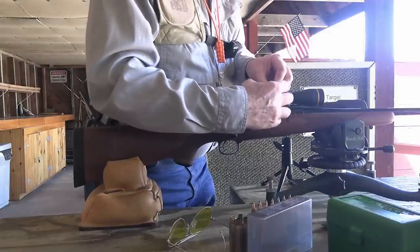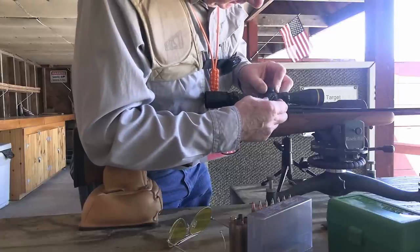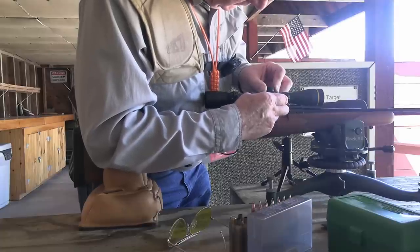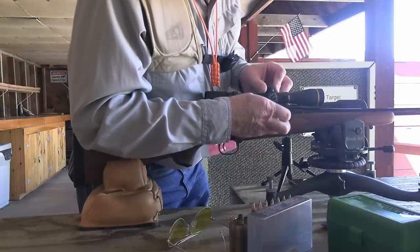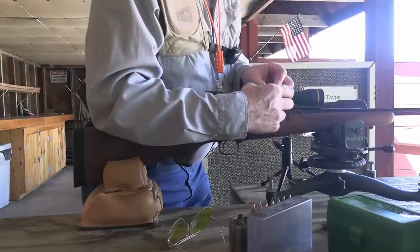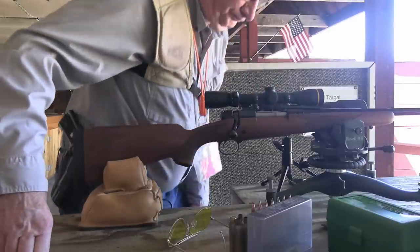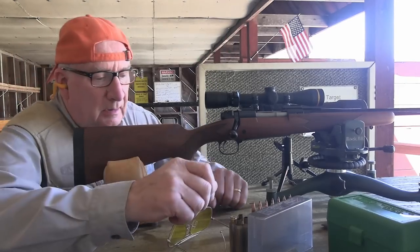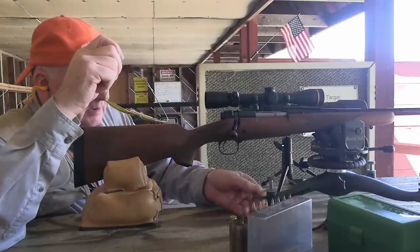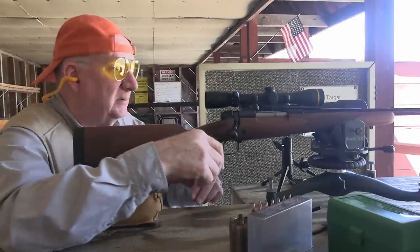The barrel's slightly warm. Heavy barrels take longer to heat up but because of their mass, they also take longer to cool down. As I've said in the past, I don't have any issues whatsoever with standard weight or featherweight barrels for accuracy—they work just fine.